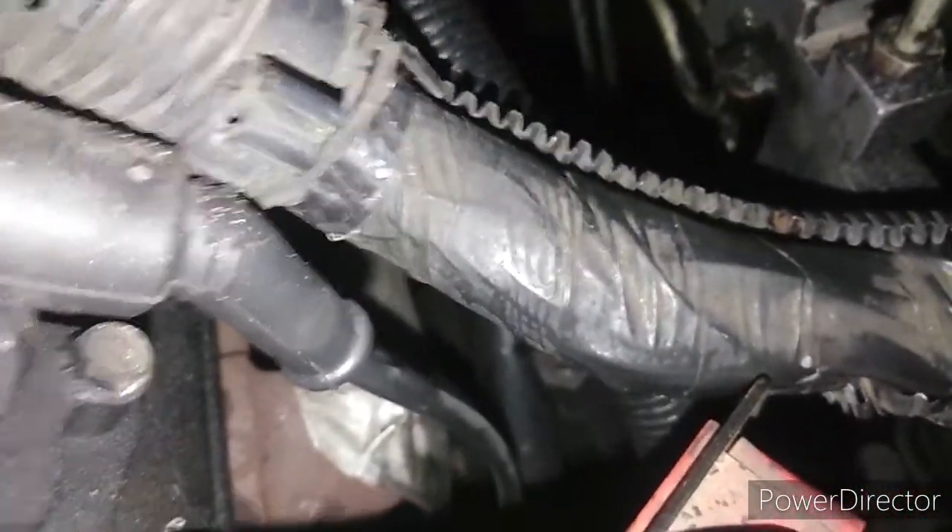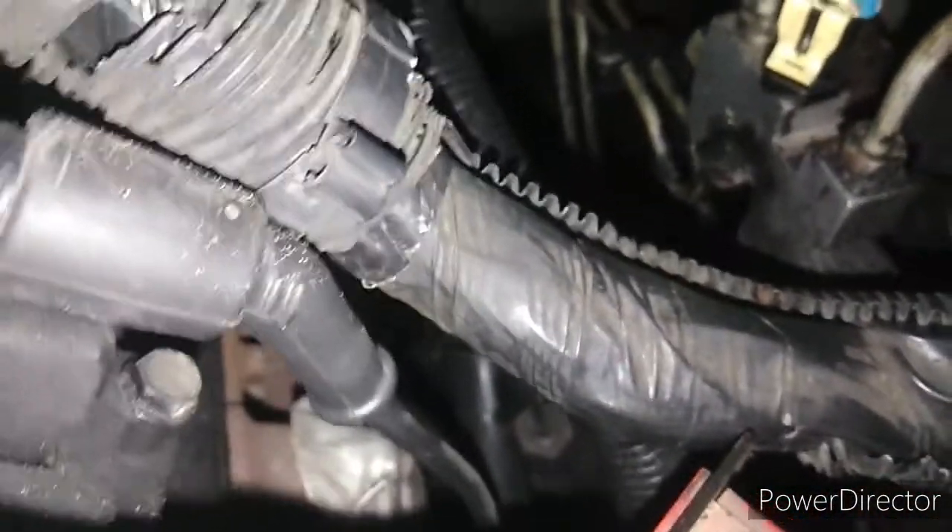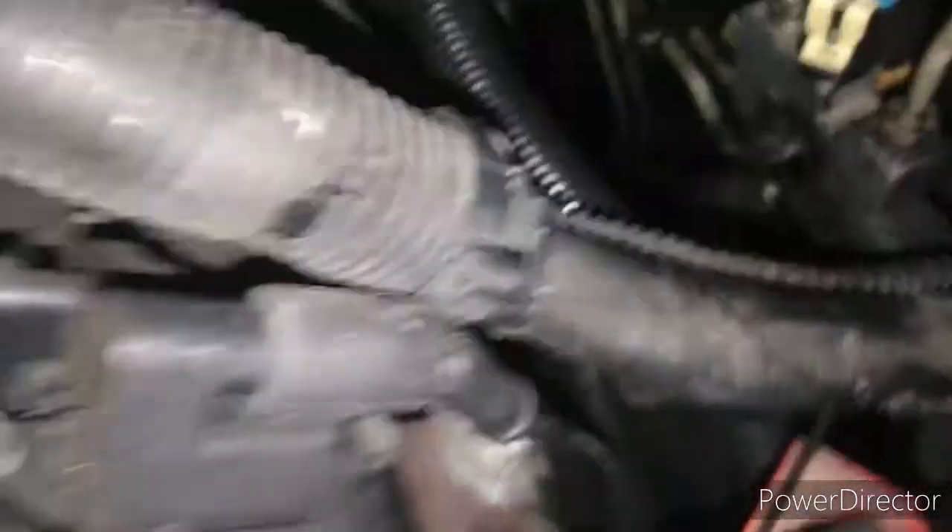Oh, it's hot out here. I'm going to go get a towel real quick and wipe my sweat off — it's only like 160 out here tonight. See y'all in a minute.